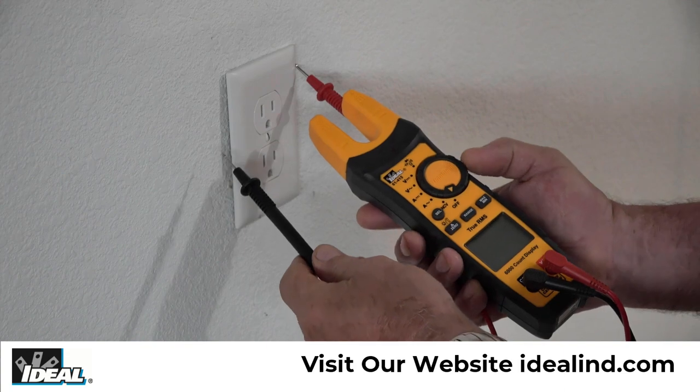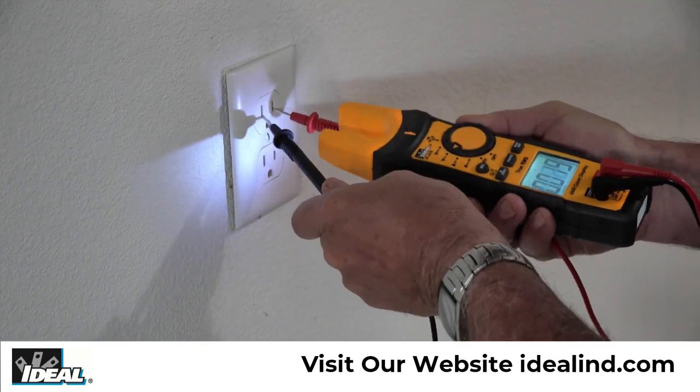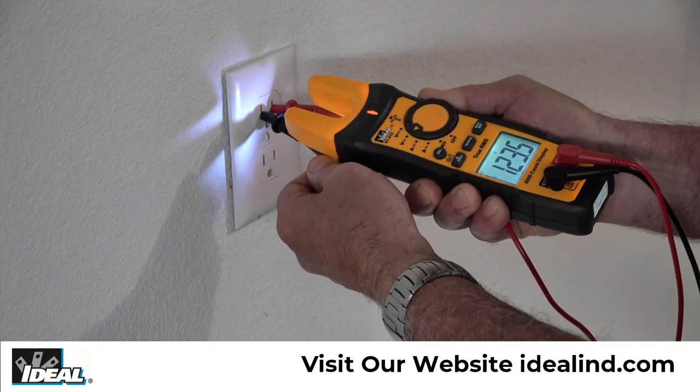Both displays are 6000 count displays that can be backlit, and the built-in flashlight can be used to illuminate a work area when working in poor or low lighting conditions.